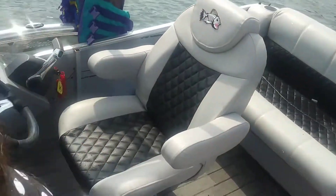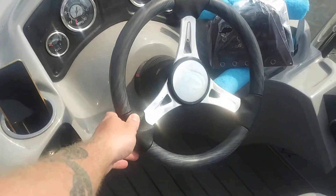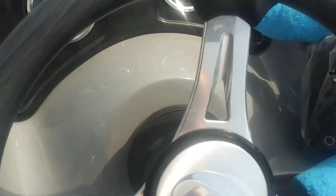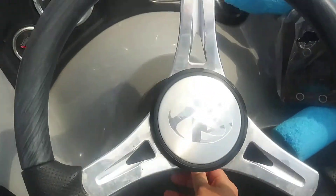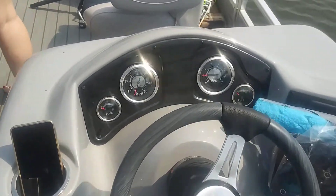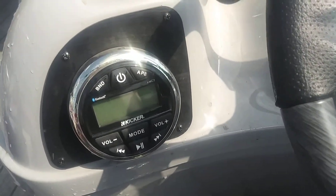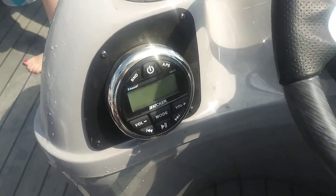I got the steering wheel off eBay to match — nice little wood grain. It actually has tilt in it too, which is nice. You wouldn't think it'd be that big a deal, but all my gauges match the gray wood grain. Got the Kicker Bluetooth running over there to my amp.